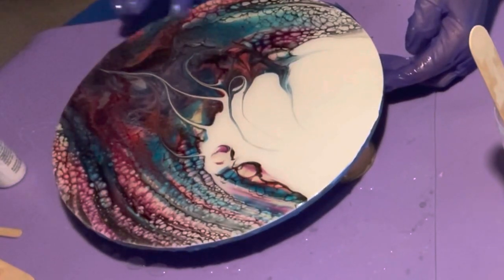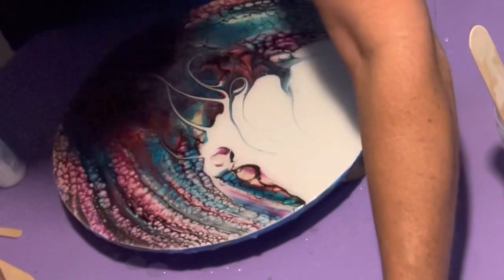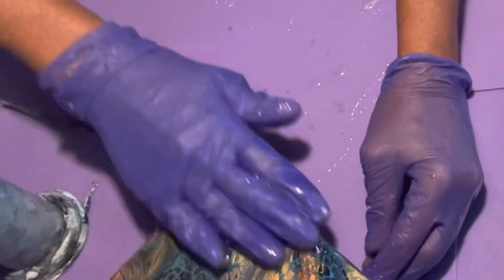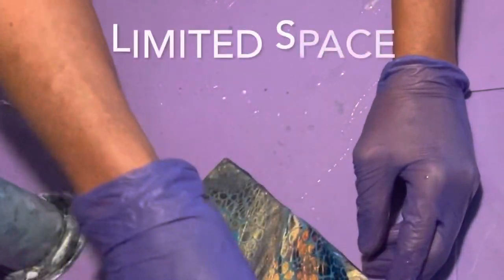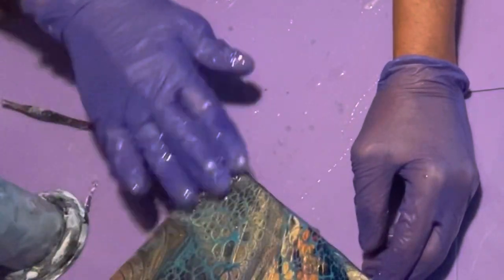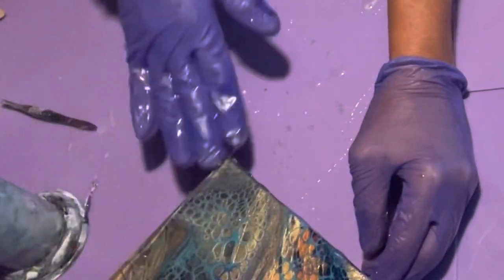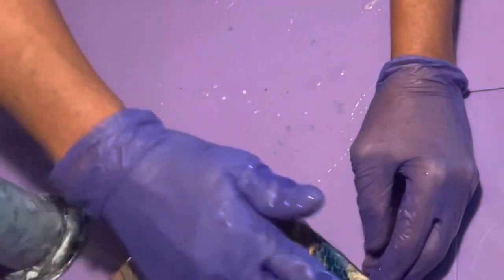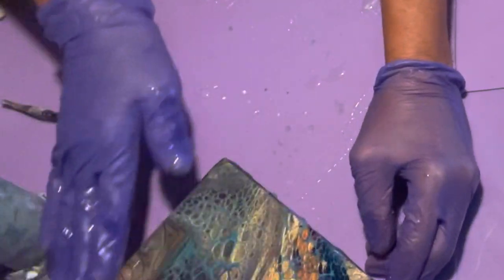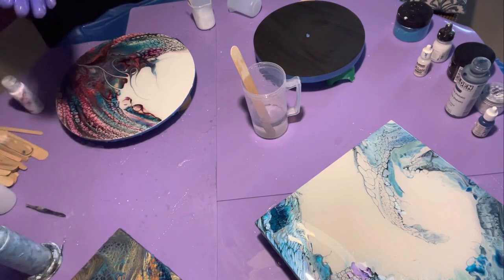I'm scraping the sides with my glove to get the remainder off to make sure the sides are covered. This one I did quite a while ago and I kept it because I love the design on it — it fell off the wall, operator error. So the reason why I put two gloves on you'll find out in just a second.